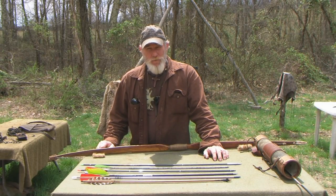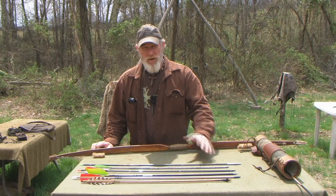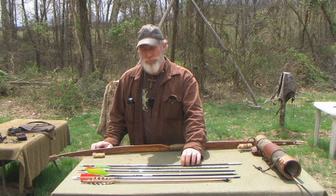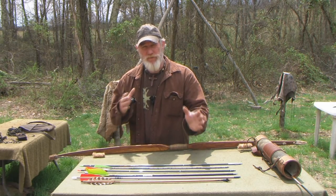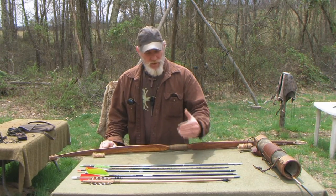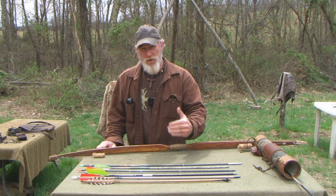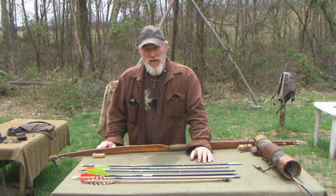Morning guys, Dave Canterbury at the Pathfinder School, back out here with another video in our basic archery series. We've talked a little bit about bows, we've talked a little bit about shooting form in general, and I'm still getting a lot of questions about arrows. So I wanted to cover a little bit about arrows and arrow flight in general today.